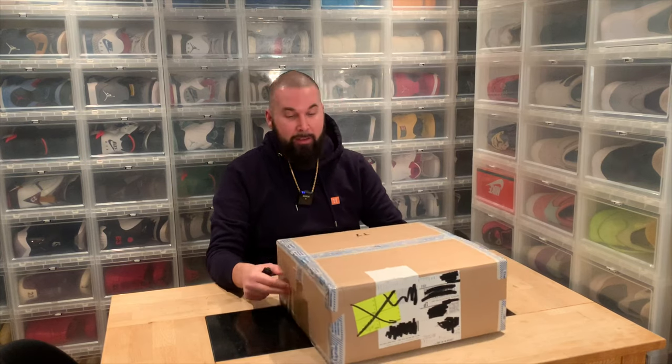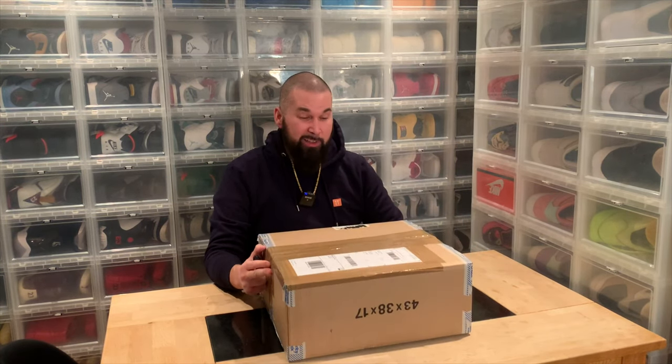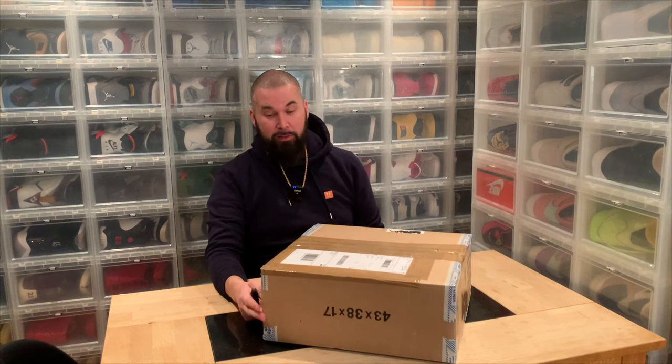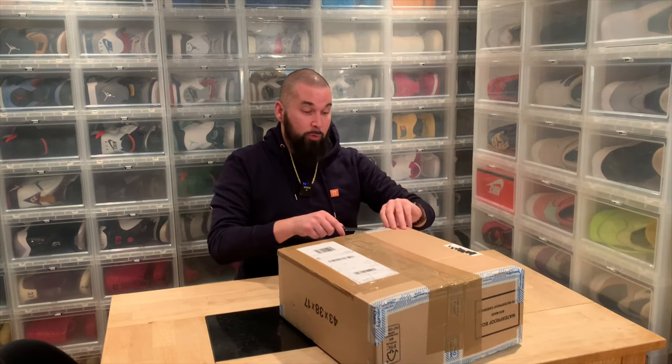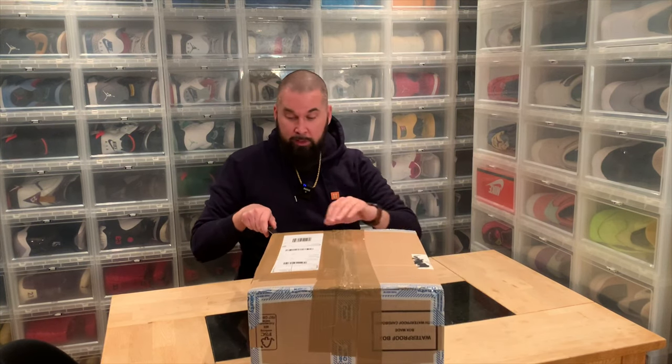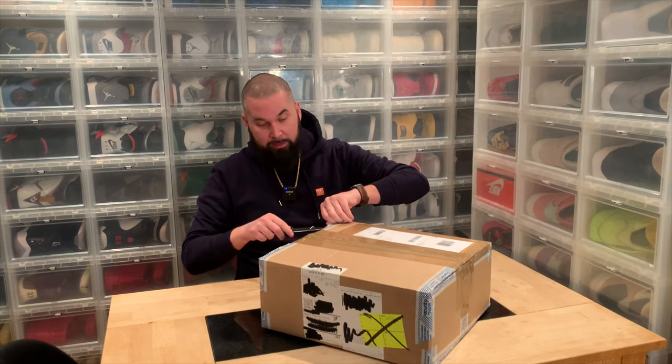Hi everybody, this is Serbsha, back again another day with an unboxing. It feels like it's been a long time since I did a sneaker unboxing, and as usual I've been waiting a long time for this pair of shoes and as usual I have a backstory about buying these shoes.